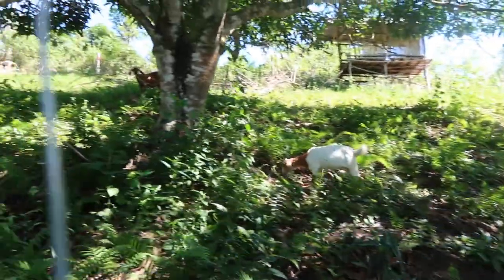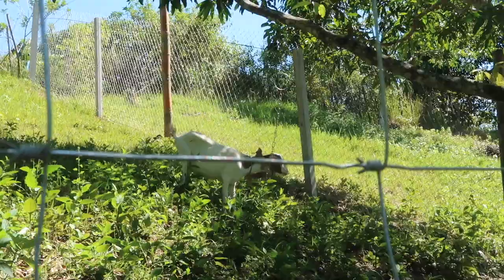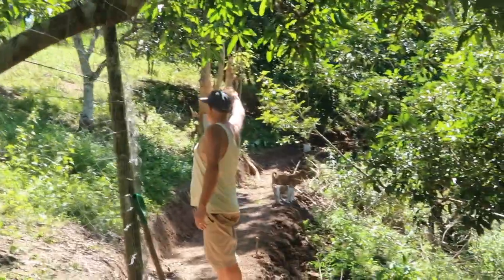That's good. Look at the goat. Where's the male goat? Up there somewhere, out in the naughty corner.